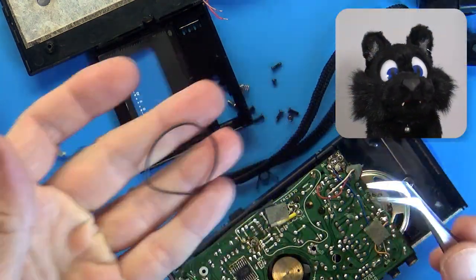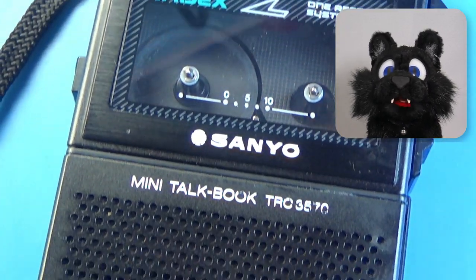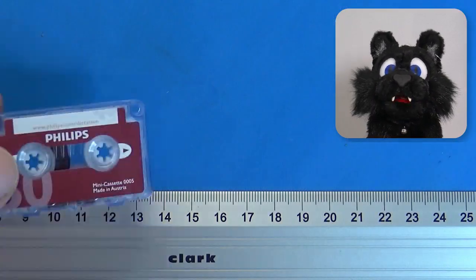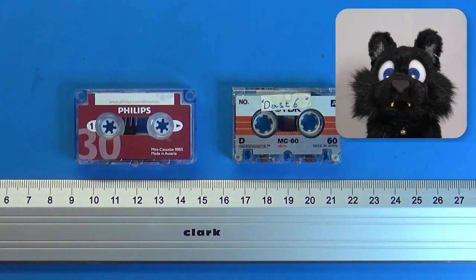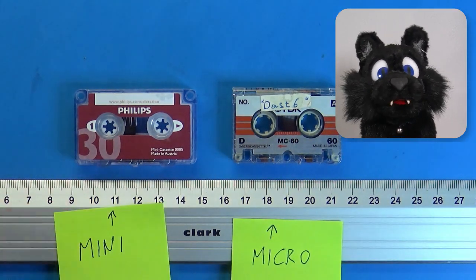It is the Sanyo TRC3570, and it is the only one of the lot to use mini-cassettes instead of micro-cassettes. Yes, there was a format war, even in this sector.